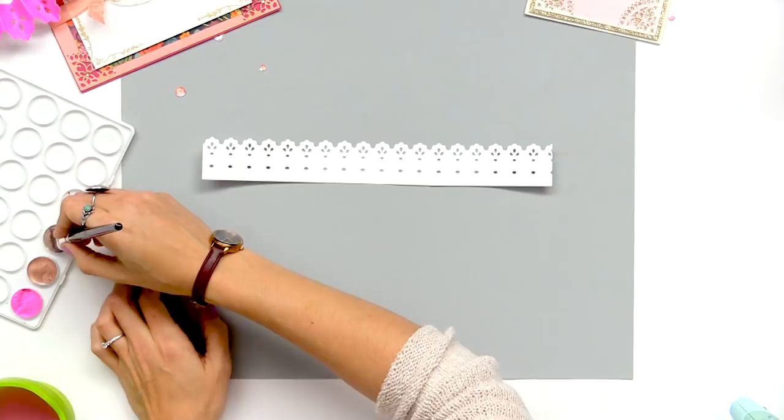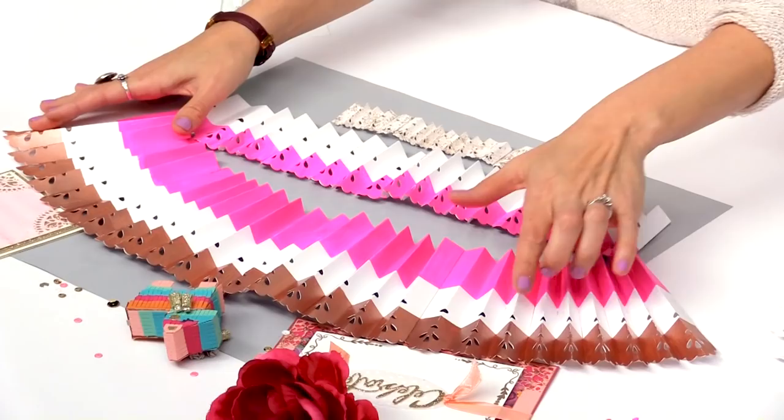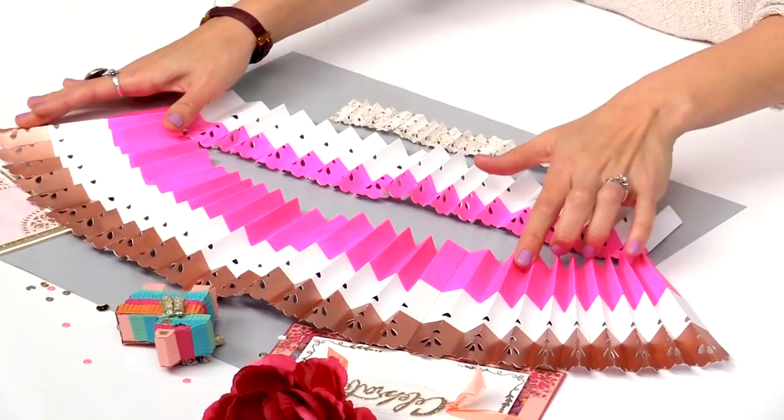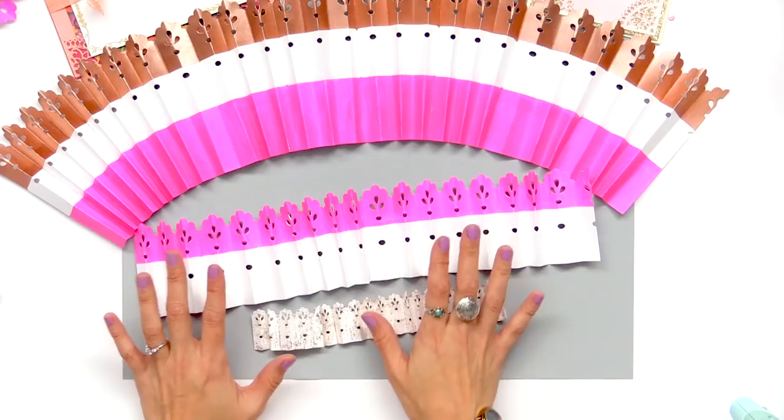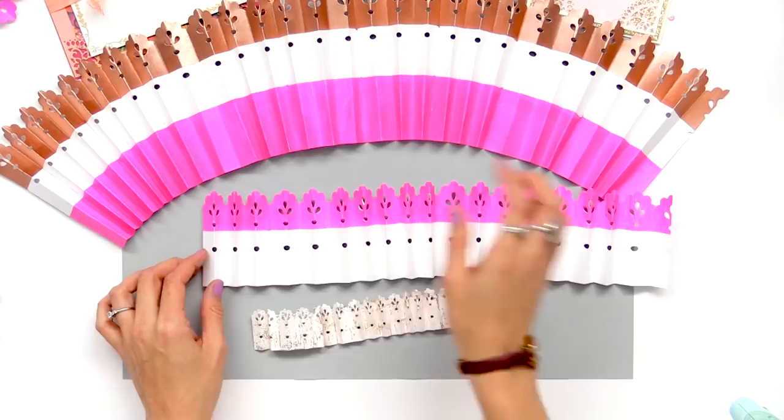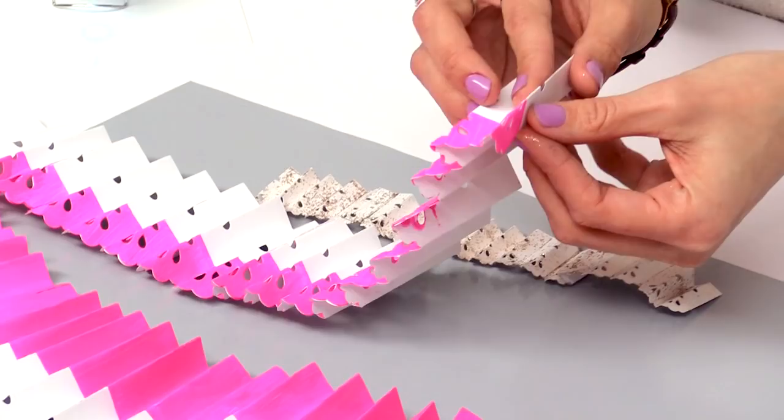So now I have the large one that has the two stripes. I did the same exact thing to the medium one — just instead of doing two stripes, I did one across the top — and then I have my small one. All of the paint has dried, and now what I've done is I've taken each piece and just done an accordion fold, folding it back and forth where the crease line shows on the die.